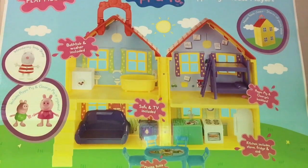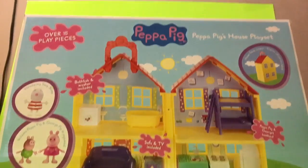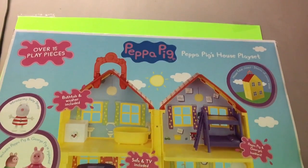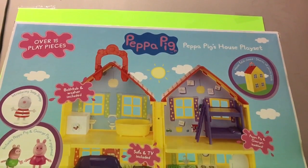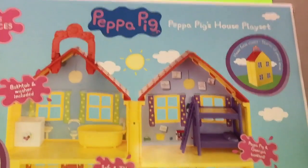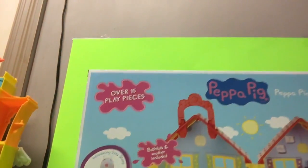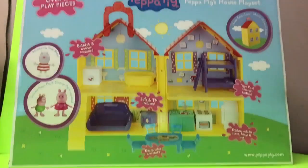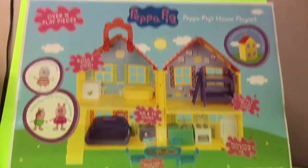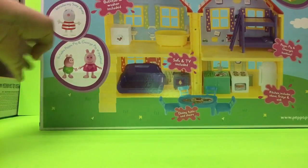Hi guys, welcome back to my channel! I would love for y'all to see this — it's Peppa Pig's playset, it's her house. Look at all the little things it comes with, this is so cute. My daughter is going to love this. She's been loving Peppa Pig for a while now and she has a few little Peppa Pig toys, but not this — she doesn't have the little house yet.